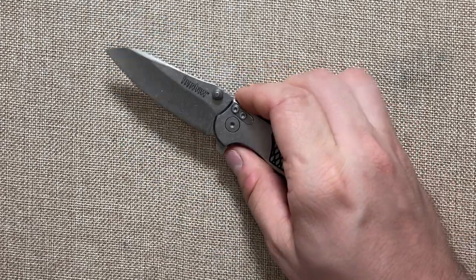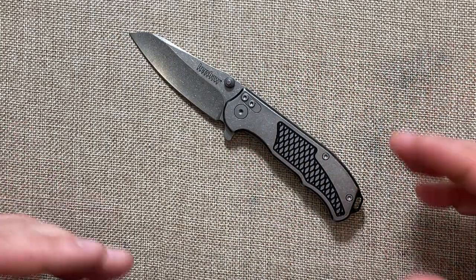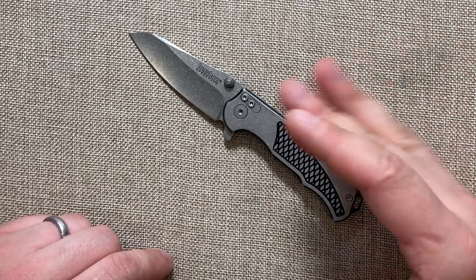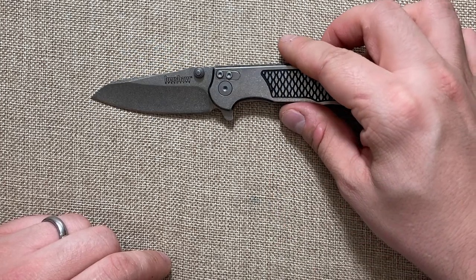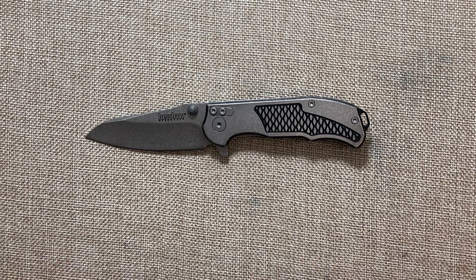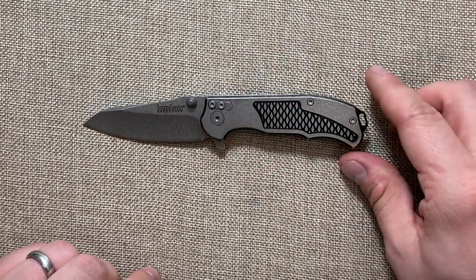Hey YouTube, Mark Kaufman here. Today I want to talk about a new knife I got in — the Kershaw Agile. I bought this knife primarily because I like the way it looks. It really screams Rick Hinderer knives, and you'll see that as I go through the knife.